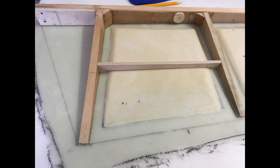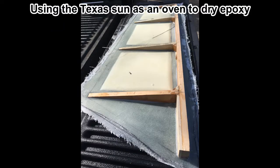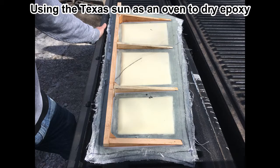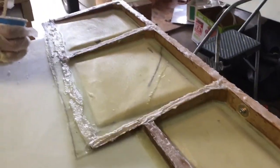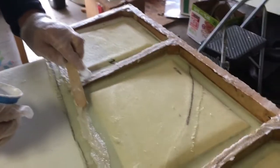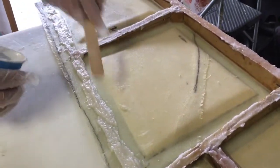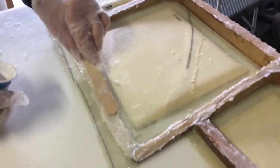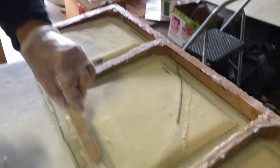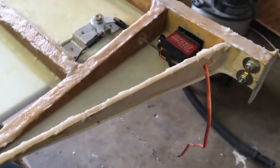This is the left elevator. So this is Bruce and I, and we are now sealing up the elevator. We made some peanut butter here with flux epoxy, and we are now applying it across all the wooden ribs of the elevator.